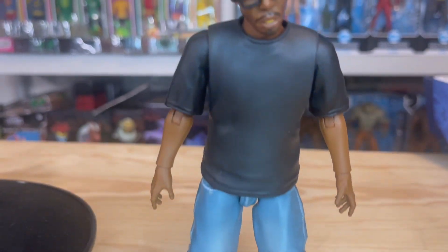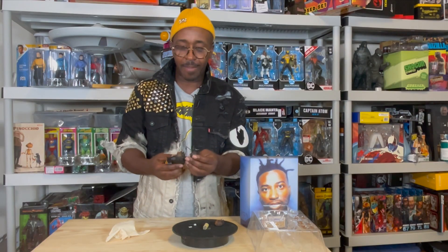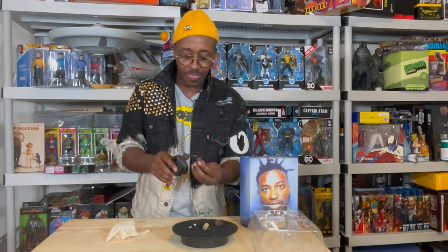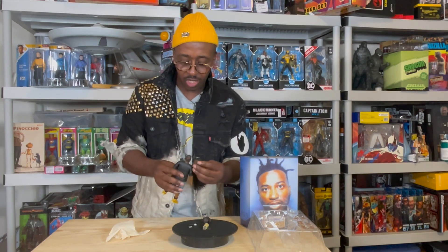And then you have the headband and broken glasses head sculpt. Now let's zoom in — the thing about these sculpts that's really dope are the details. The details on the braids are crazy on each head sculpt.